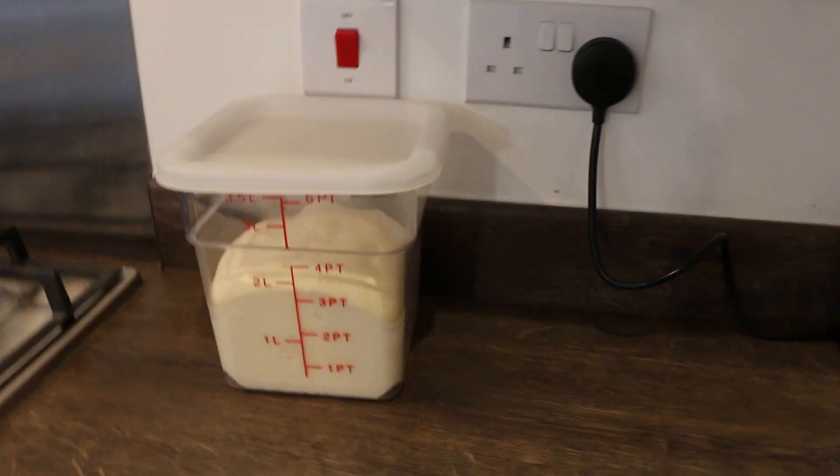The dough that we're using for this pizza is a little different than normal because it's got butter, lard, and cornmeal in it. The dough needs about 24 hours to prove, so I made this batch last night and didn't film it, but I will leave the recipe in the description below.